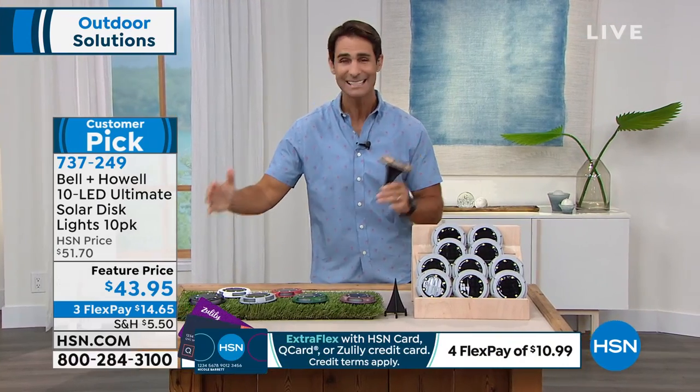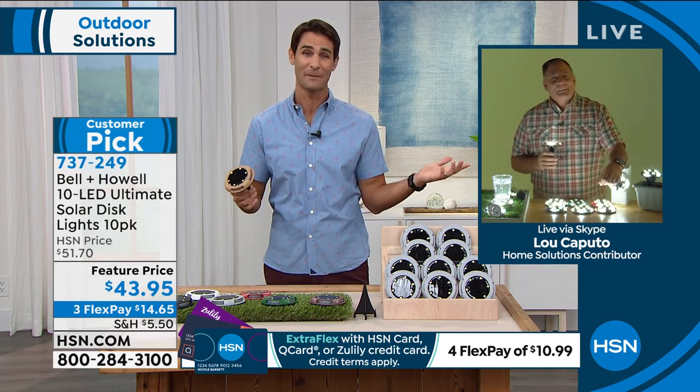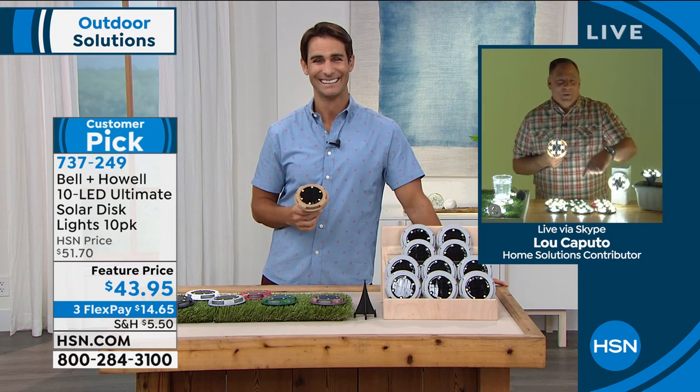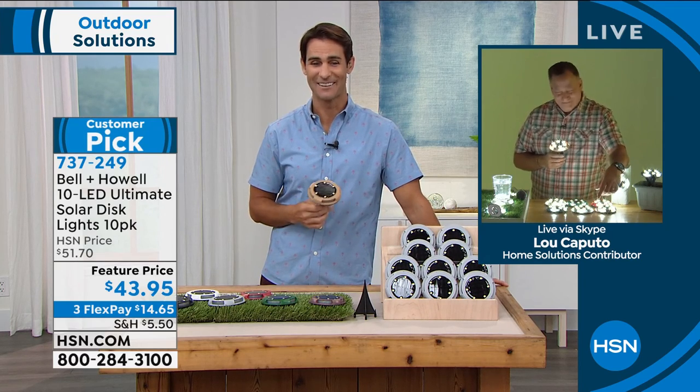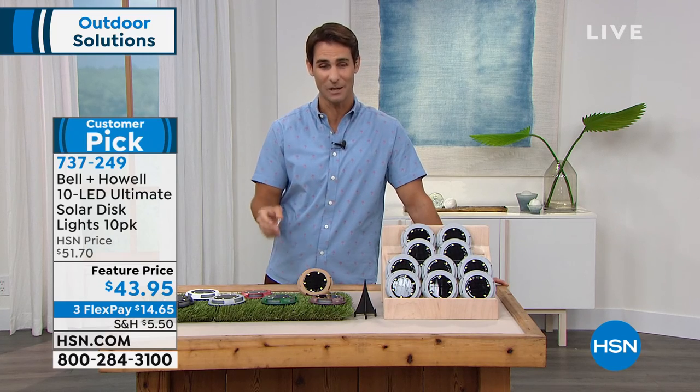You're getting 10 of these from one of our legacy companies here at HSN for $43.95. Thanks so much Lou - we'll reconnect in a few minutes when we do a little painting segment with Wagner.